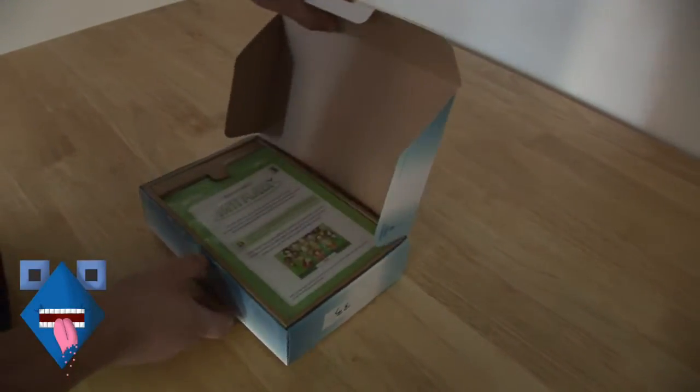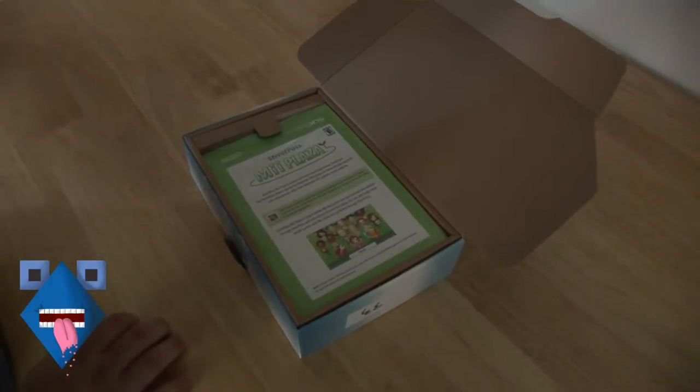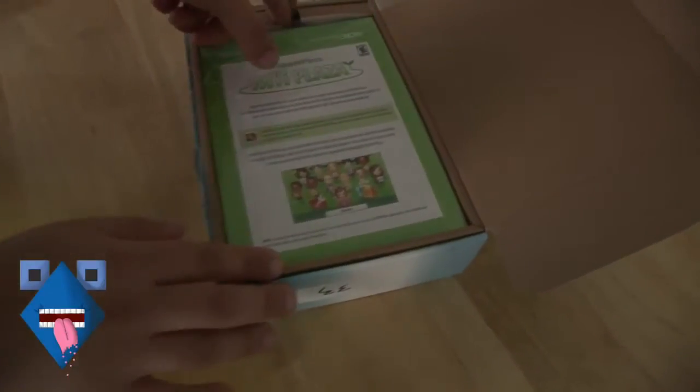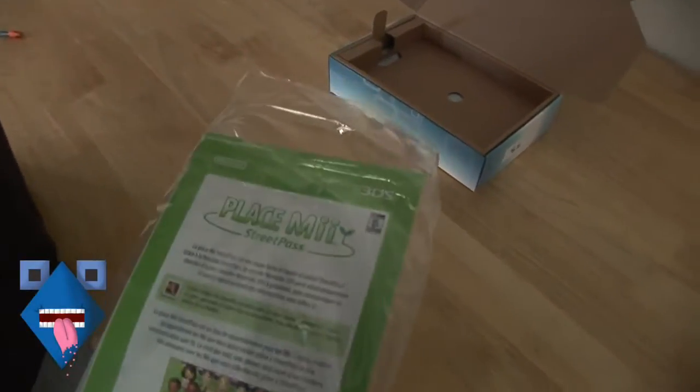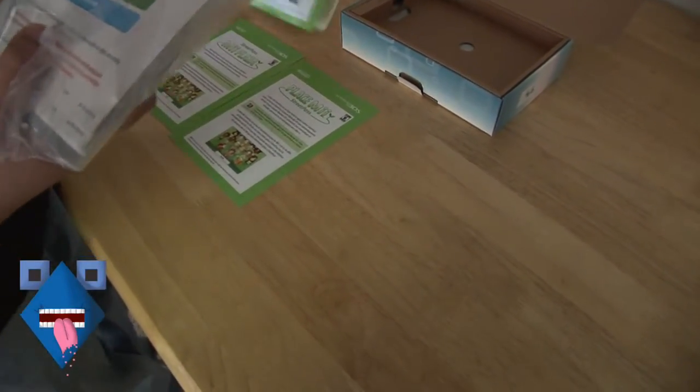As soon as we open it, the first thing we get right here is StreetPass Mii Plaza. You can see a bunch of stuff in here. We're guessing it's instructions for Mii Plaza — StreetPass Mii Plaza quick start guide.